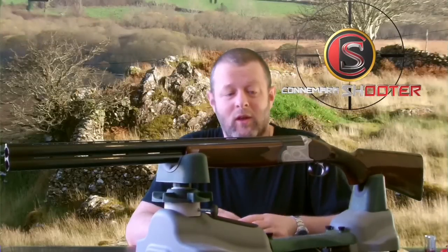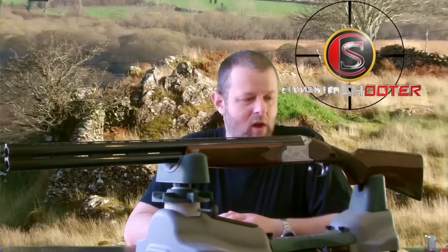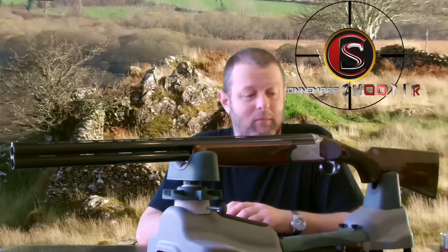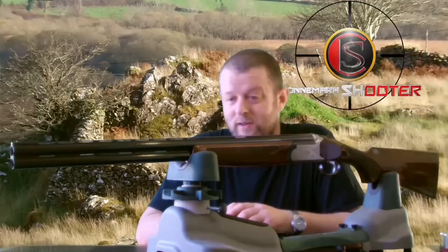I'd also like to give a shout out to Tom Kelly Guns in Ballinrobe, Mayo, who sold me the Scirocco at a great price. I love the way it's turned out for me. If you liked the video, please subscribe to help us out, and I hope to be back with some more videos of interest. Have a good day.